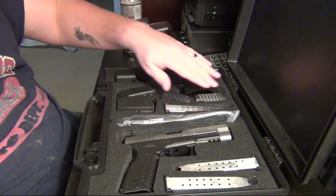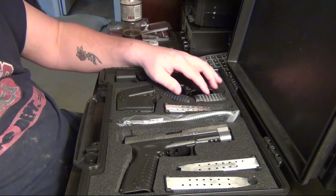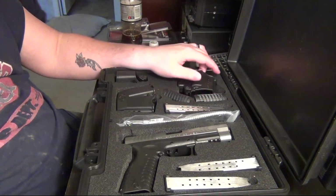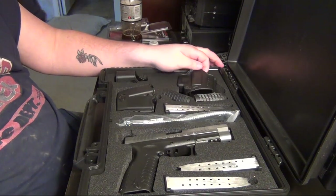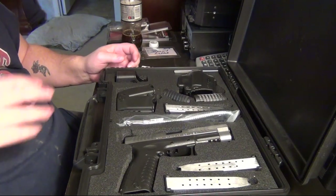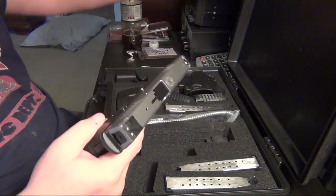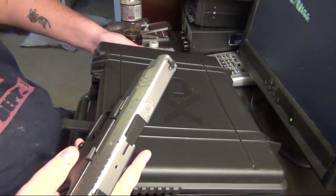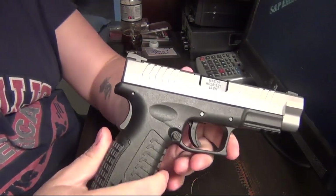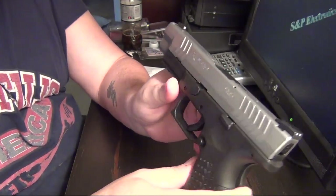This particular XDM comes with adjustable back straps, labeled 1, 2, and 3 — I'm going to assume small, medium, and large. It also comes with a paddle holster with a retention adjustment on it and a speed loader, which are pretty much useless with all these guns they come out with. After moving the box out of the way, as you can tell, I went with the Bitone finish — I really dig the Bitone.